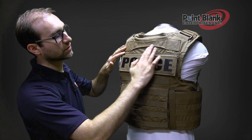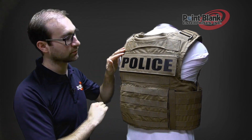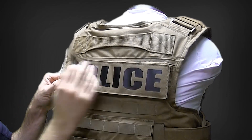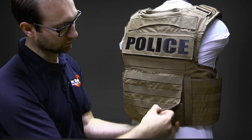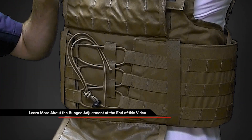On the back of the vest, you'll see that there is a drag handle that is reinforced, box stitched, and bar tacked in place. There is an ID panel placement area on the plate flap of the front and the back. MOLLE will run down the back onto the back flap, underneath which you'll have your bungee adjustment system.